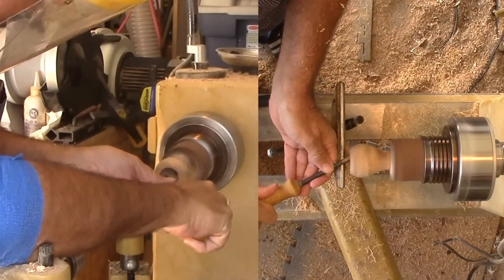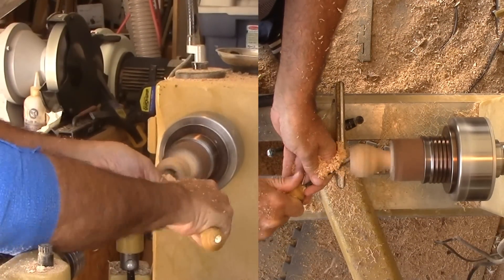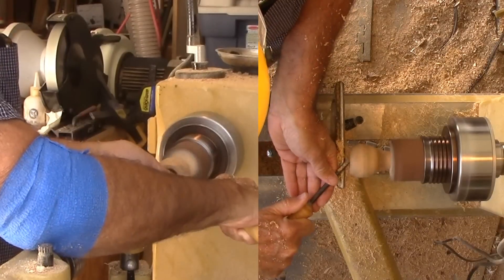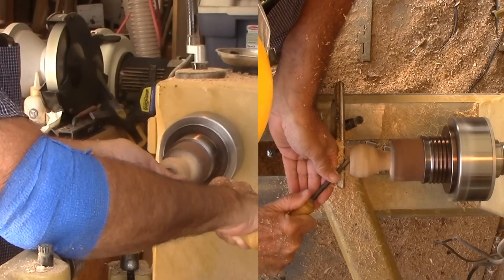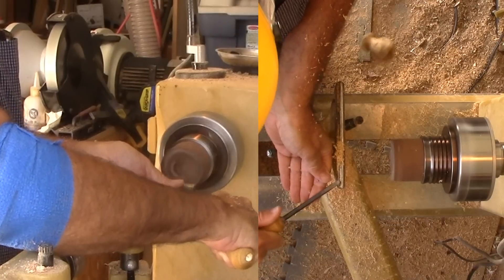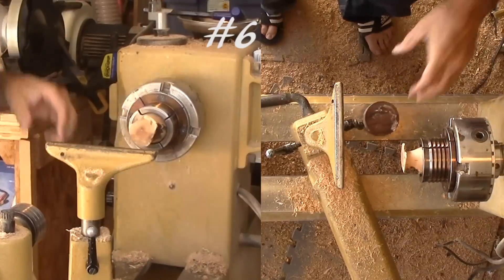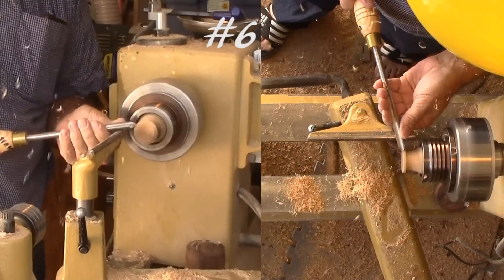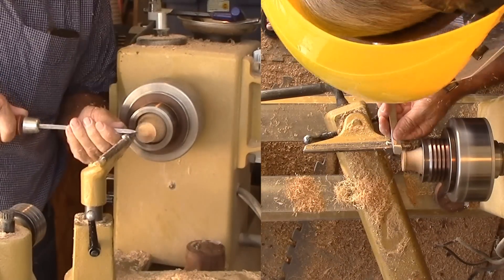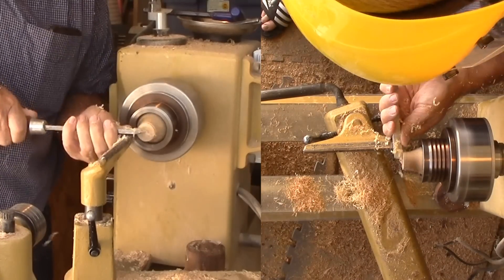With the exterior done, I'm moving back to hollowing. My new hollowing tool is perfect. But the root again leaves the lathe. Is this root destined to become firewood or what? After some discussion with my wife, I decided to make yet one more attempt to salvage something from this little root. This is it — I will finish this vase or it will be firewood.